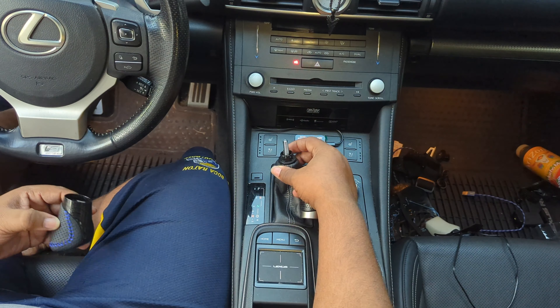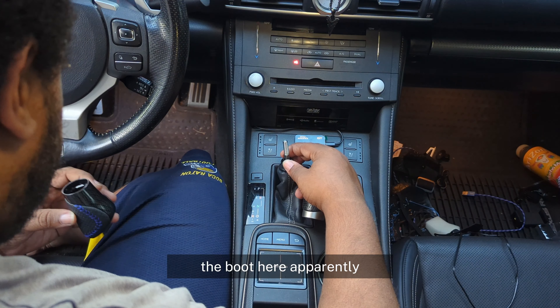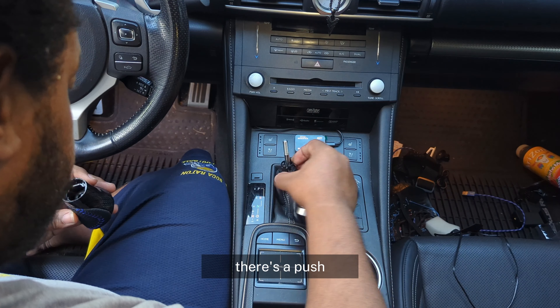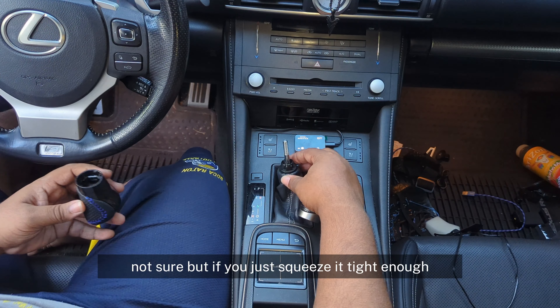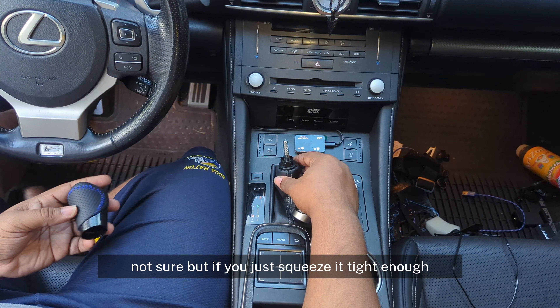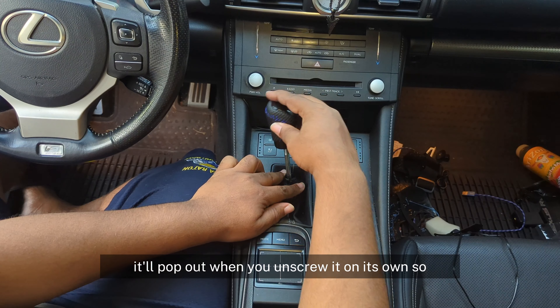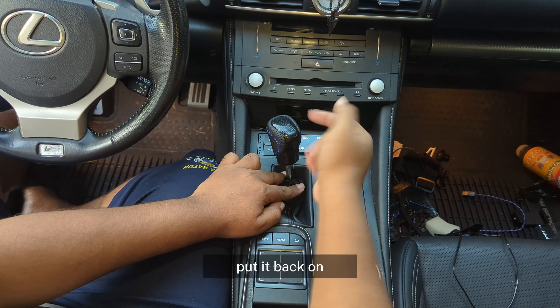I didn't know this about the boot here. Apparently there's a push mechanism. But if you just squeeze it tight enough, it'll pop out when you unscrew it on its own. So I put it back on.